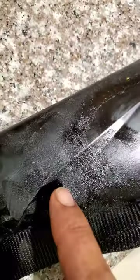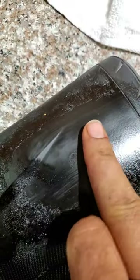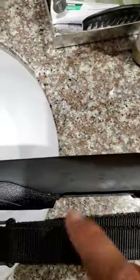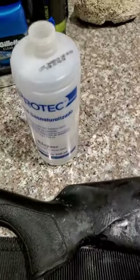Comparing this side to that side — this one is literally almost stick-free. So we'll go over the whole rifle one more time with some more alcohol.